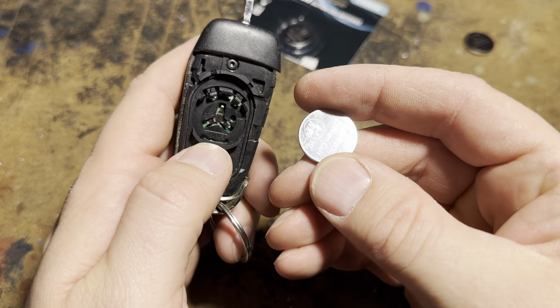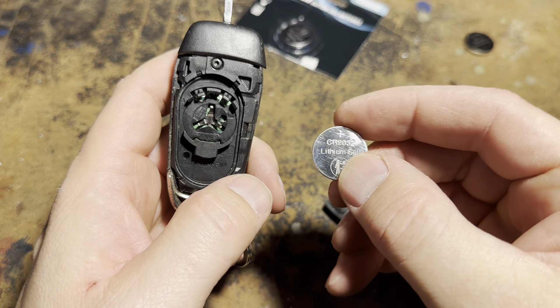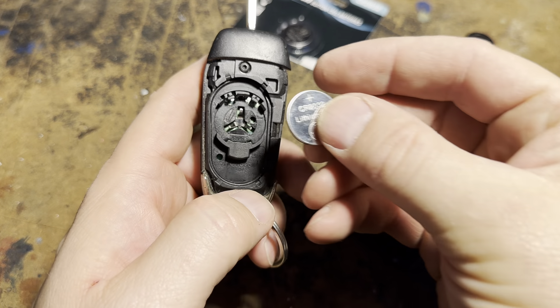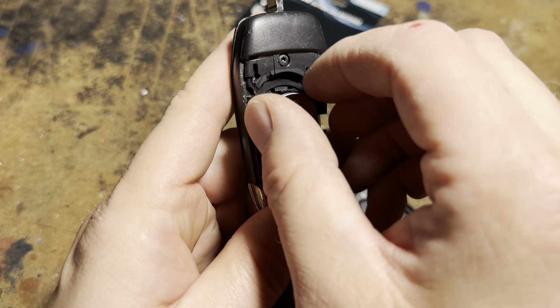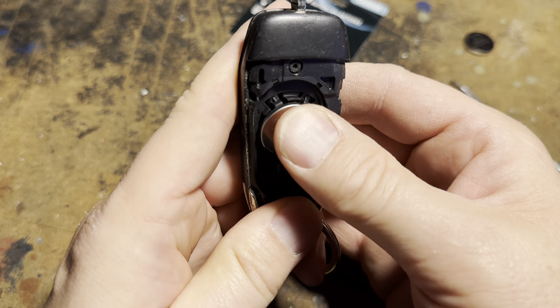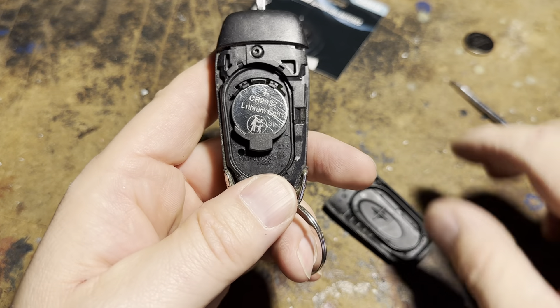Take the new battery and make sure that it's the positive side up — see the little plus? That's positive. The other side's negative. We're going to put the negative side down, positive side up. First it goes into this little cradle like that, and then just a little bit of pressure while pushing down — push it in. Push down and in at the same time.